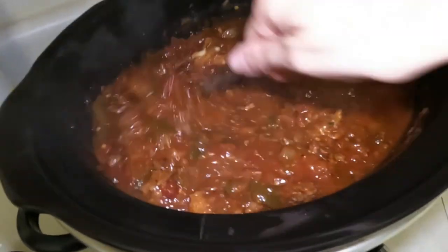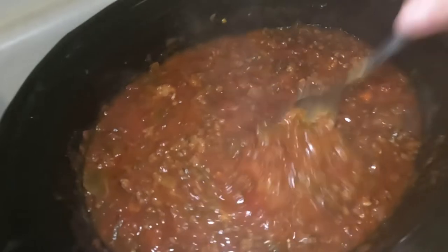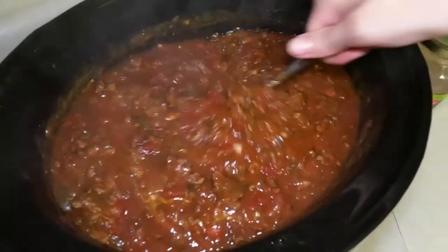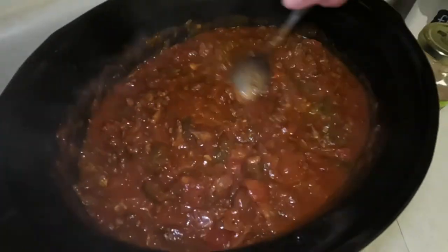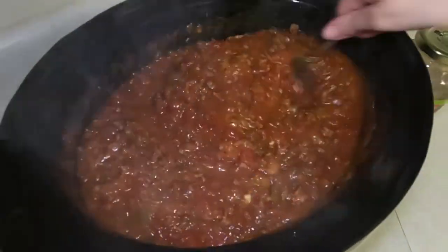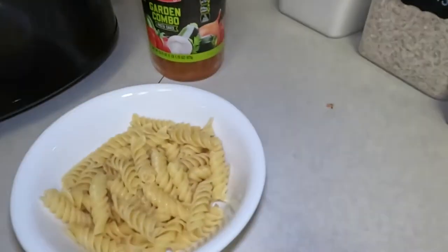Okay, we're just going to mix that in — that was almost a whole head of fresh garlic. Two of the cloves didn't look that great so I didn't add those. I add garlic last because the longer you cook garlic, the less of the medicinal properties it has — the antibiotics and stuff. The less of that you'll get the longer you cook it, so I like to add it at the end. And then we'll get some cheese.